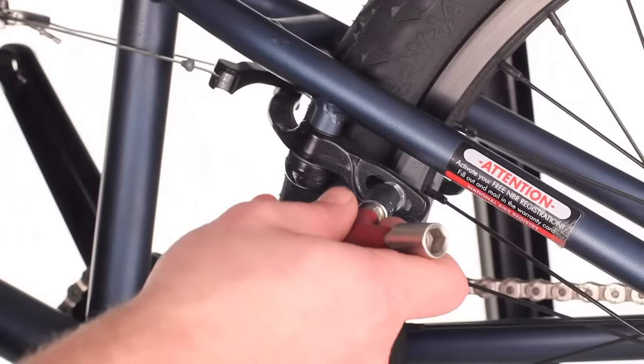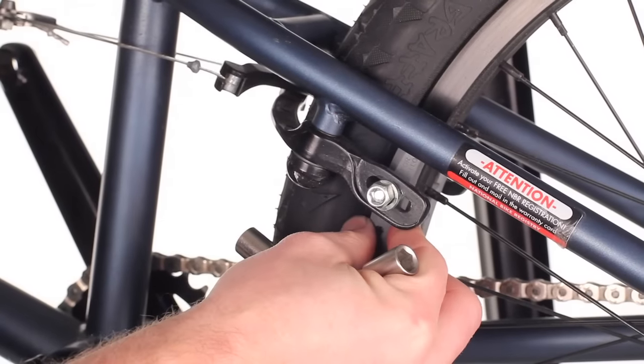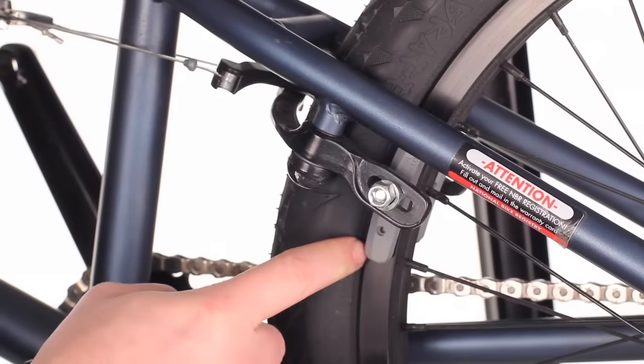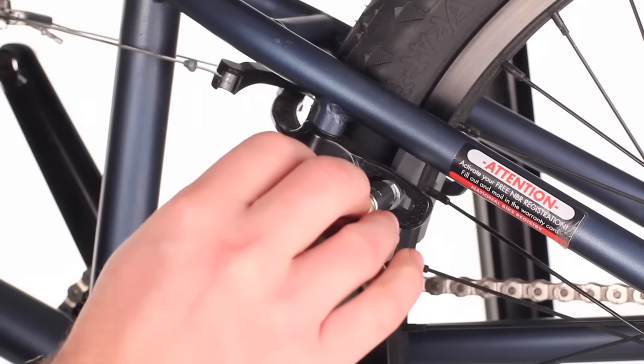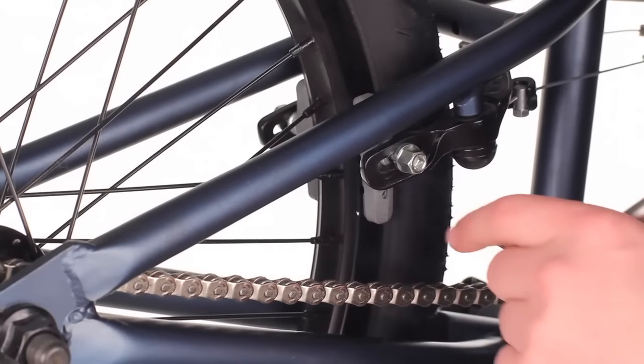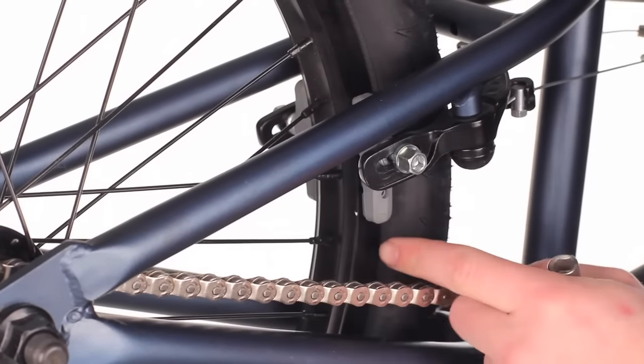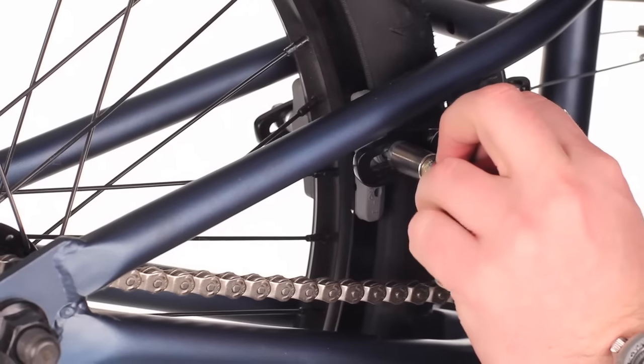While holding the brake closed, loosen your pad, readjust your pad to the right position centered on the side of the rim, and tighten it back up. Then repeating on the other side — grab the brake, loosen the pad, readjust centered on the rim, and tighten it back up.